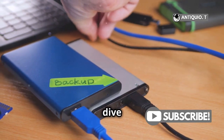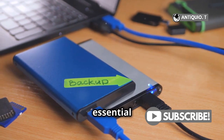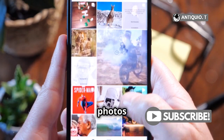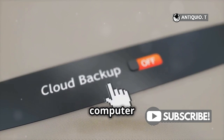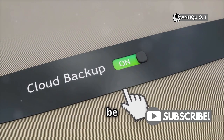First things first, before you dive into updating, make sure to back up your device. This step is essential to ensure that all your data is safe. You don't want to lose all those precious photos and important notes. Imagine losing all those memories and crucial information. Use iCloud or your computer for this step. iCloud is convenient, but a computer backup can be more comprehensive.